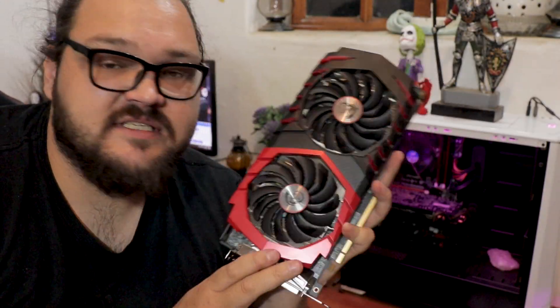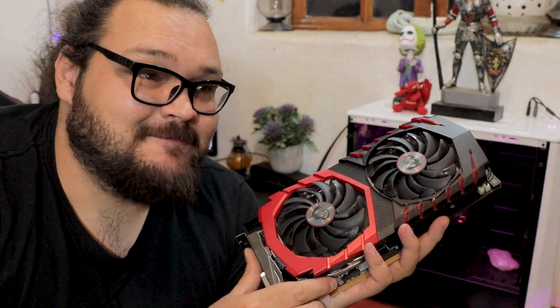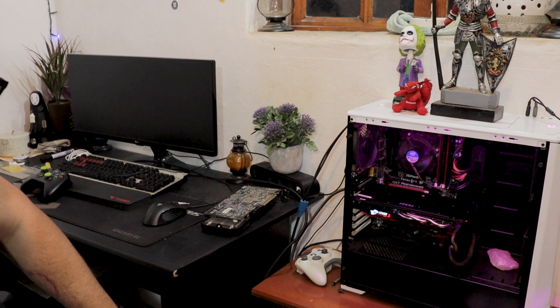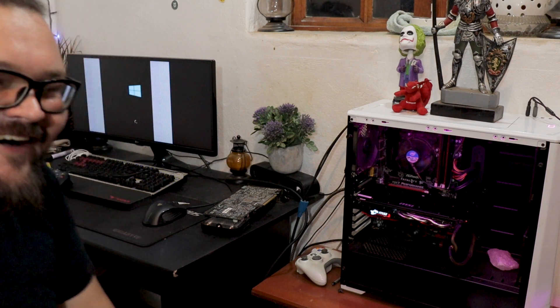All that's left to do is put this thing back into the system and see if we actually fixed it or not. Any of you want to make some bets? Now's the time. Moment of truth. Lights coming on like before, but will we get a display? No! Looks like this particular experiment was a failure.